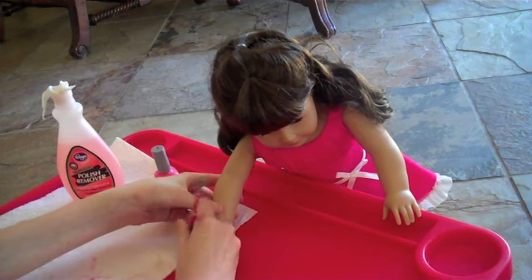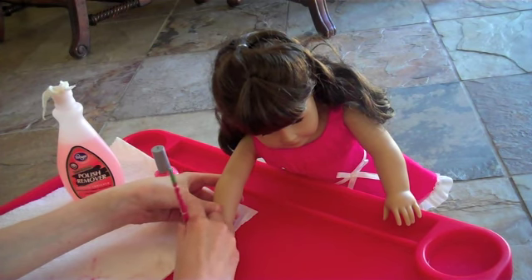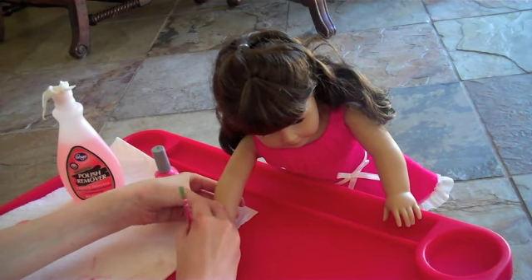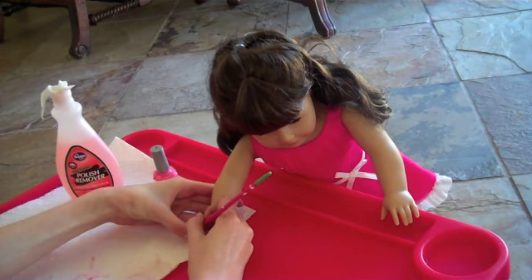I just have to say, if you're doing this for the first time, do her feet first — her toenails — because they're a little bigger and they're a little easier to do.